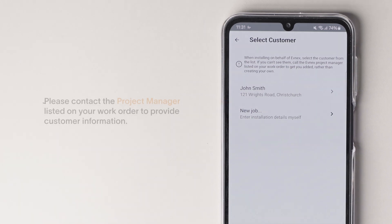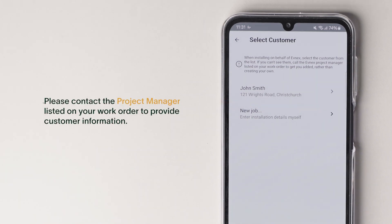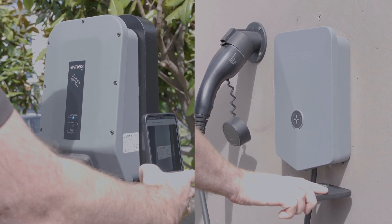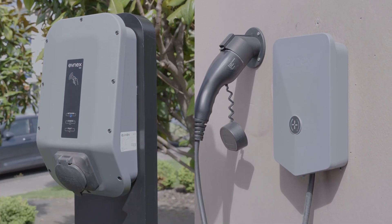If you can't see the customer, please call the Evnex project manager listed on your work order rather than creating your own. Scan the QR code located on the side of the X-series and on the underside of the E2.